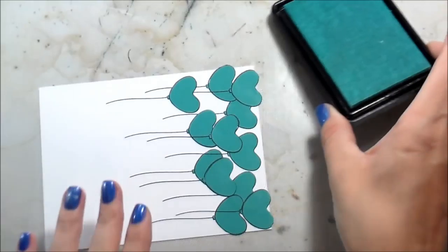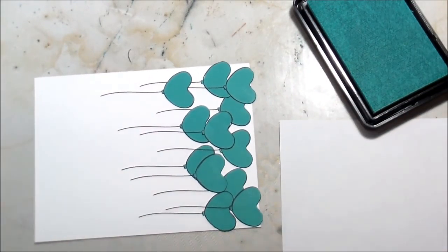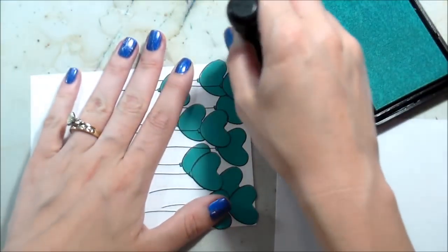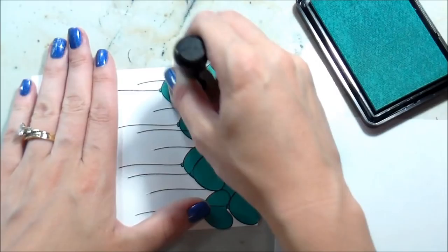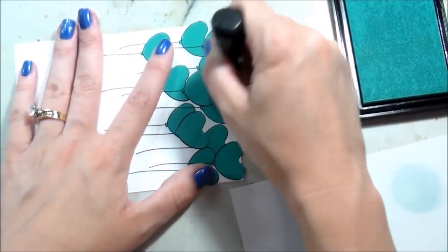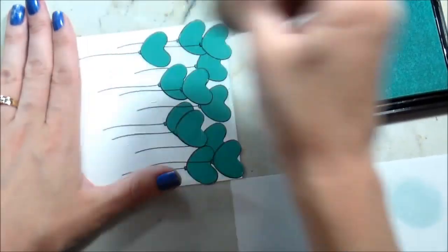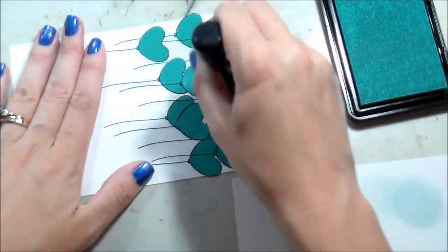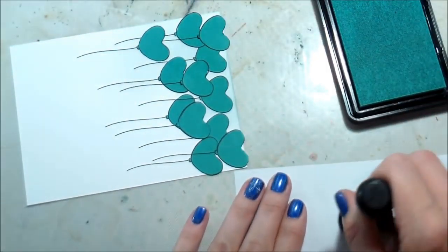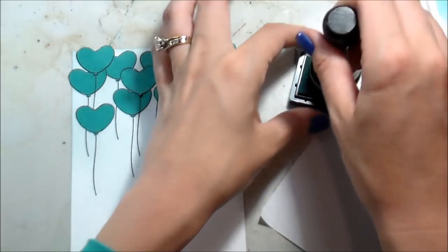So here we're going to do the ink blending. I'm starting with Sea Glass, which is going to be my lightest color. When I was on retreat I asked Laura Basson — she's like the queen of ink blending — why my ink blending was all splotchy. Basically what it came down to was I had too much ink on my blending tool foam, so she told me to blot it off on a piece of paper before putting it to my paper. And you know what, that actually worked.